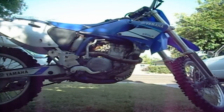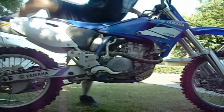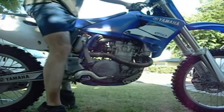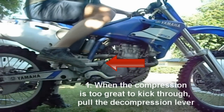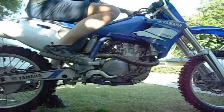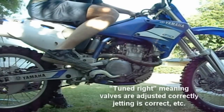Start kicking the kickstarter — not with force — until it gets to a spot where the compression is too great to kick through. Pretty much it's like it's stuck. When it gets stuck, you pull your decompression lever and slowly kick it down again, and it's going to come to a soft stop. This is where you want your piston when you start your bike. Then you give it one good hard kick, and you keep doing that until it starts. It usually takes one to two kicks if your bike's tuned right.